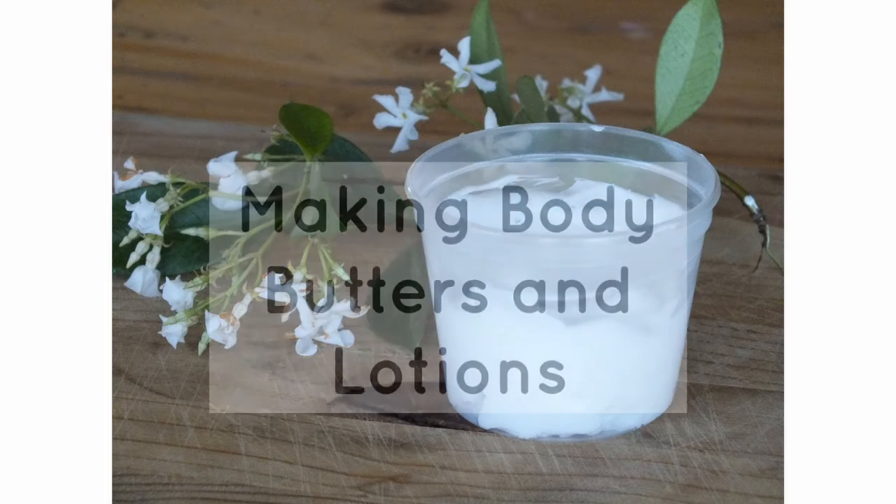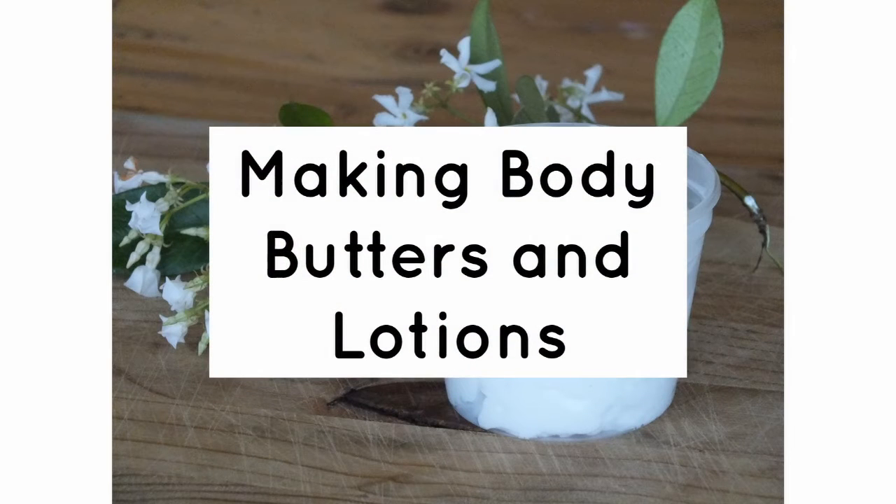Hi everyone, it's Roxanne here. In this video I am going to discuss making body butters and lotions.